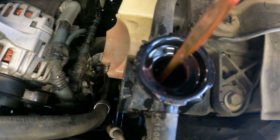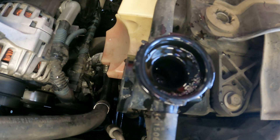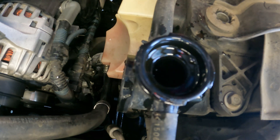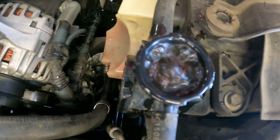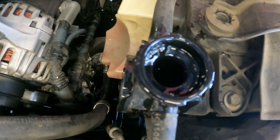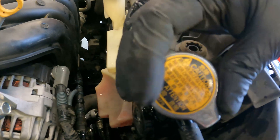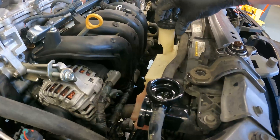We will now add coolant to the radiator until full, then run the vehicle until warm while continuing to add coolant as needed. This will ensure air is removed from the system. Note that some vehicles may need to be bled in a very specific process. After the vehicle is warm and coolant is full, reinstall the radiator cap. Make sure to check and fill the coolant overfill bottle.